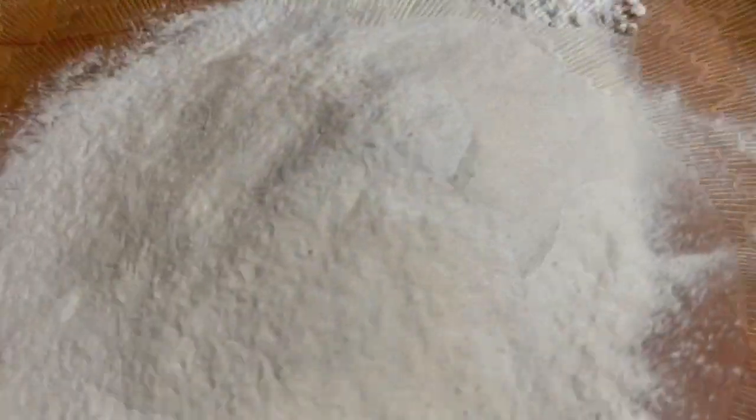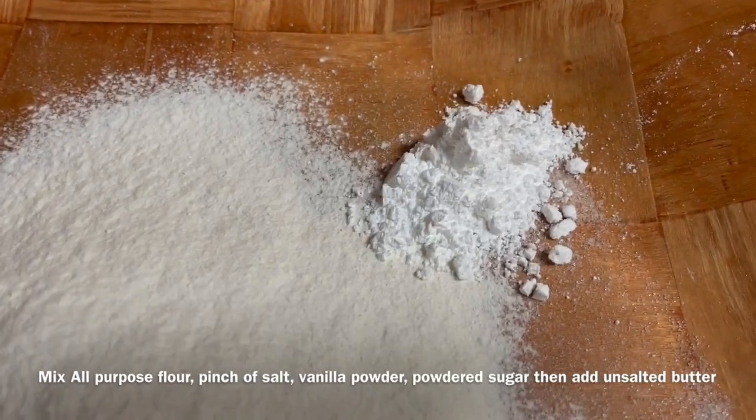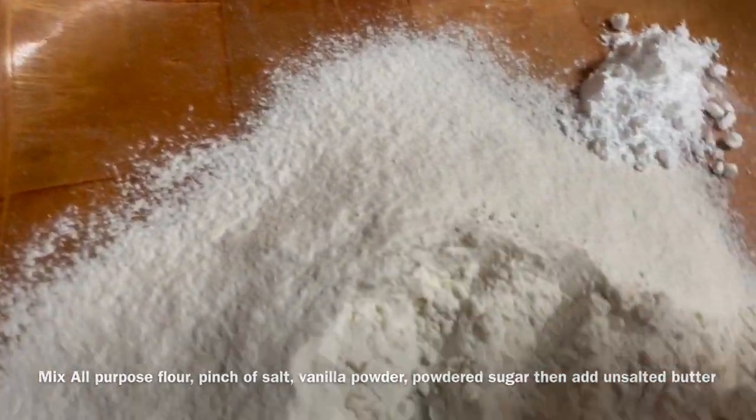In a large bowl, sift the flour, the salt, the vanilla powder and powdered sugar. Mix them all together.